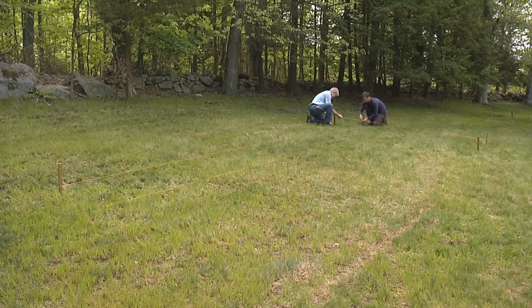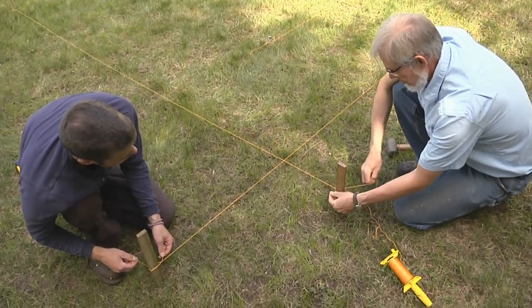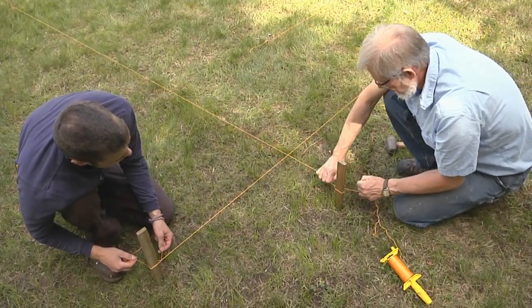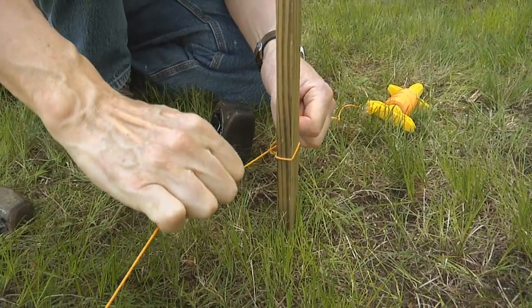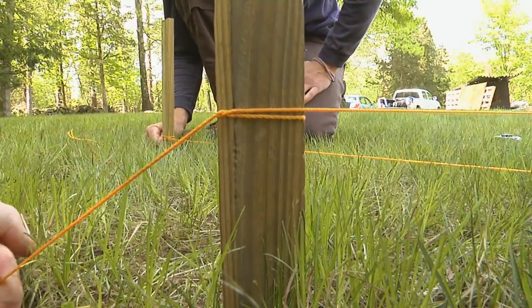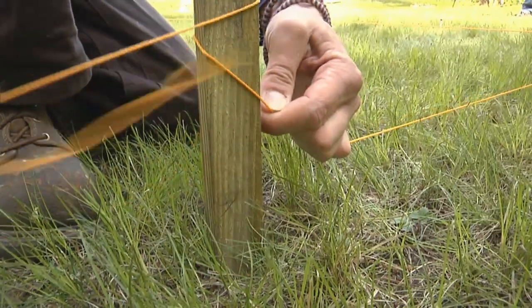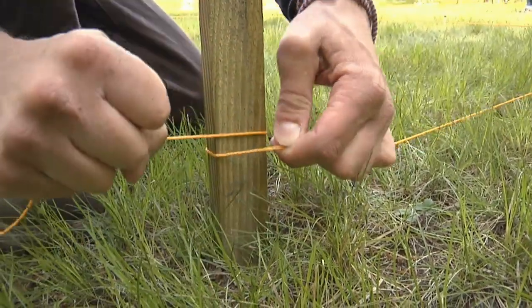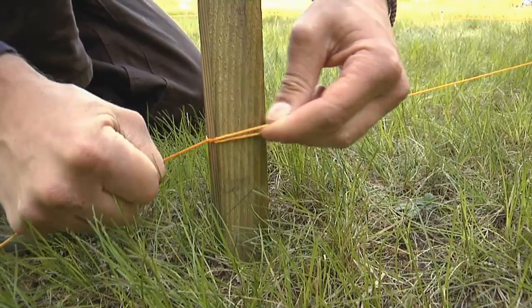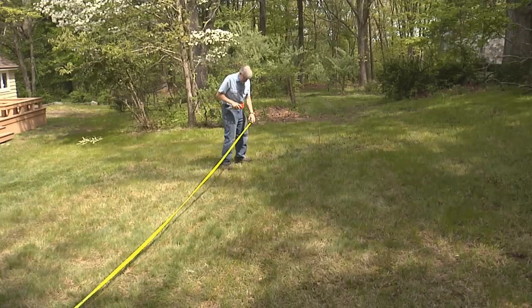Before tying 40 knots, here's a trick: loop the string around the stake once, pull the long end taut, and then just wrap that around the shorter end — so there's no knot at all. Hold tension on the line and wrap it over the shorter end.